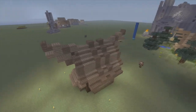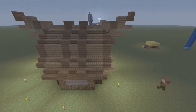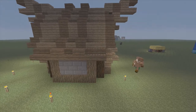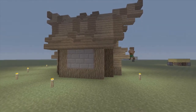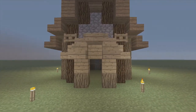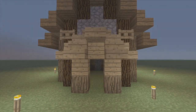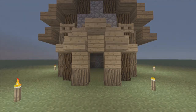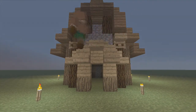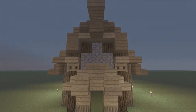Now we're going to pull out fences and fence gates. We're going to start off putting fence gates at the front here and here. To make these look better and like they're hanging from something, get oak wood slabs and oak wood planks. Put these slabs on the bottom right here on top of those, and put slabs here as well.